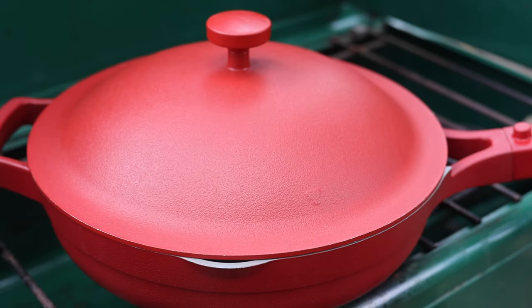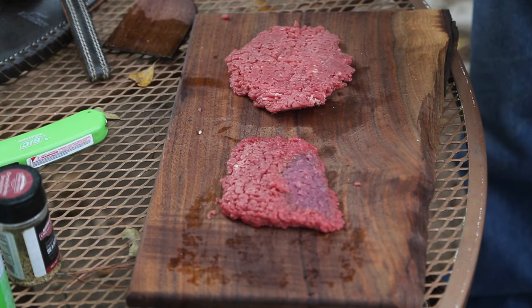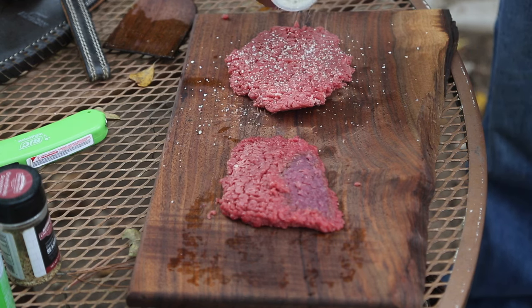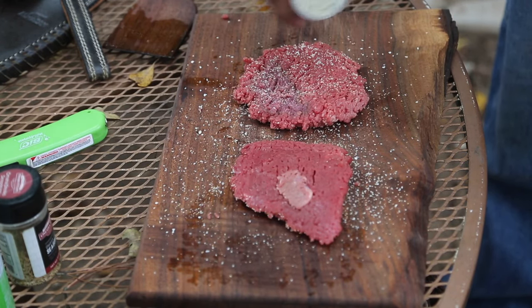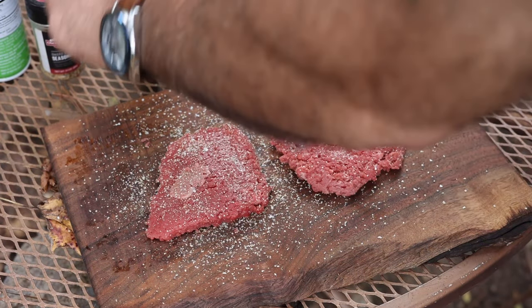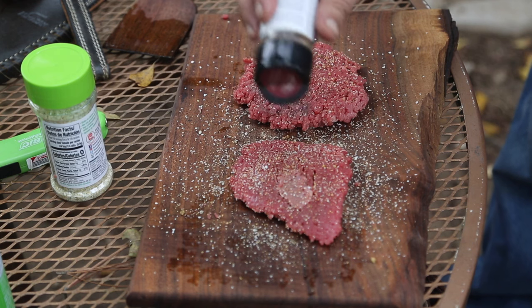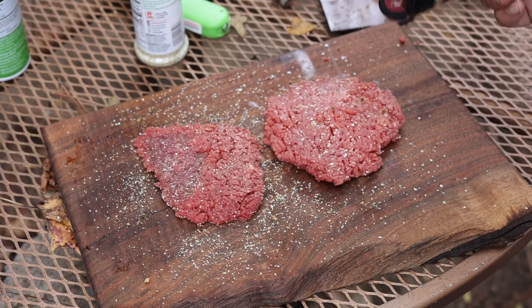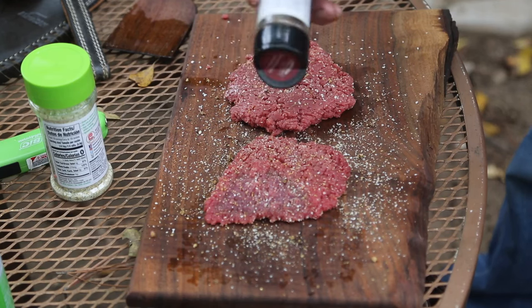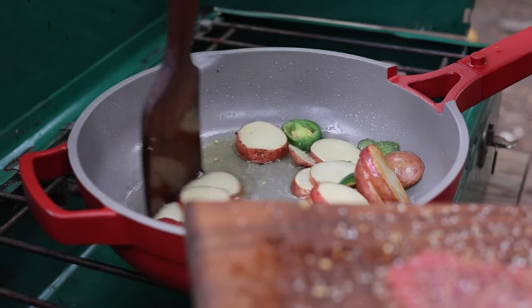We'll go ahead and put that lid on there and let it cook a little bit longer. We're trying to get those potatoes about 85–90 percent done, and then we're going to throw our steaks in. Sticking with the theme of keeping it simple, we're just going to use two real generic spices — I love the garlic salt. We'll do both sides of these steaks. These are minute steaks. I bought a pack of four on purpose because two steaks for dinner and two for breakfast will fill a good-sized man up. You are burning more calories out in the woods hiking around than probably sitting behind a computer screen editing videos.